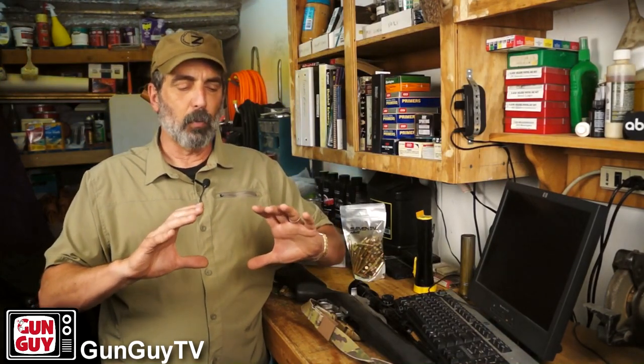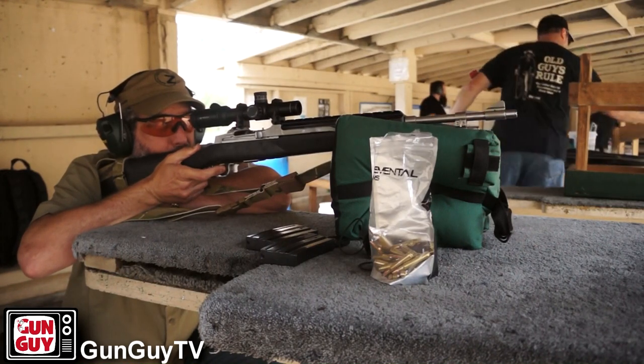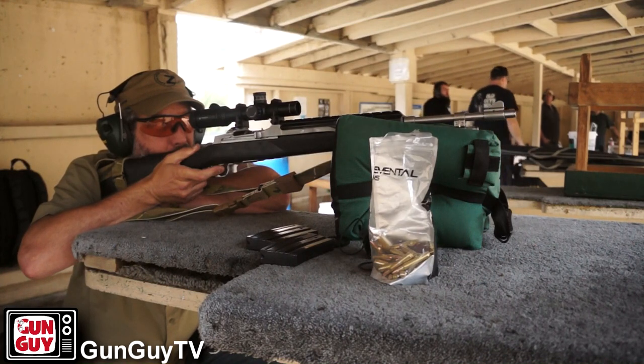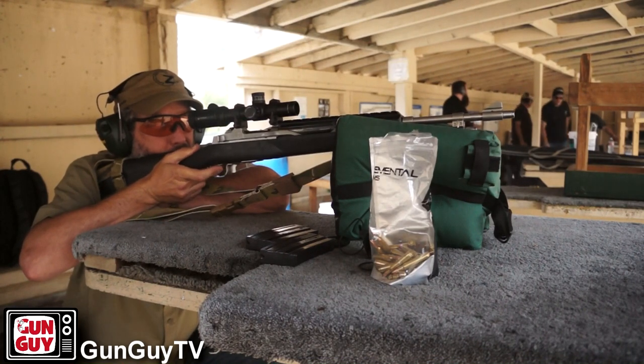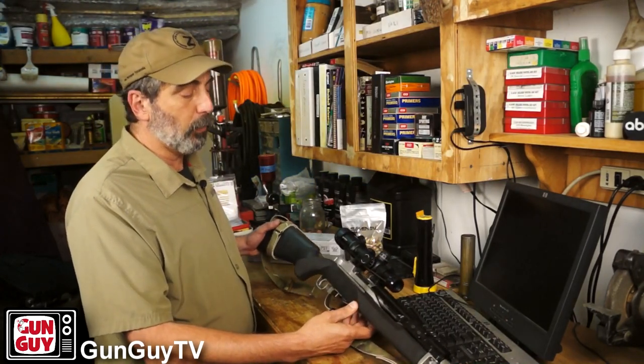If I were hunting with it, and my target zone is within the size of a dessert plate at 100 to 200 yards, I'm going to be able to do that with this gun. Is it going to be a nail driver? No. Is it going to be as accurate as my AR? No. But it also isn't as finicky. I've had this thing for many, many years and I've yet to make it jam — it just runs and runs and runs. It's extremely reliable.